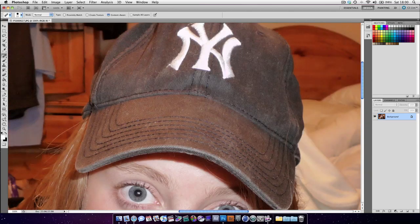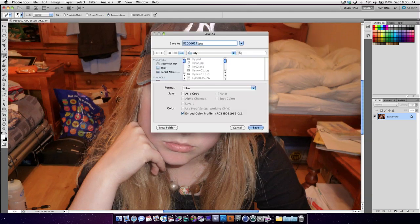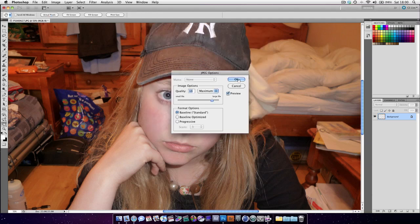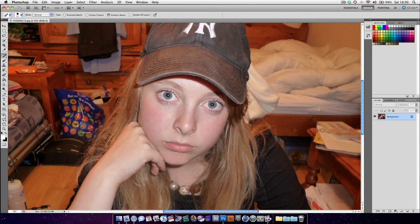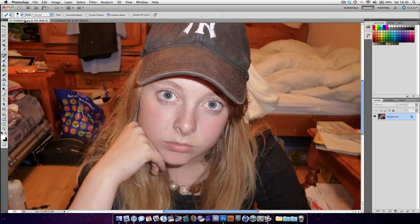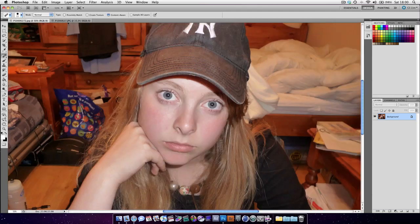That's how you use it. You can see — if we save that, Command Shift S to save as — and if we look at the original and compare them, you can see the difference.